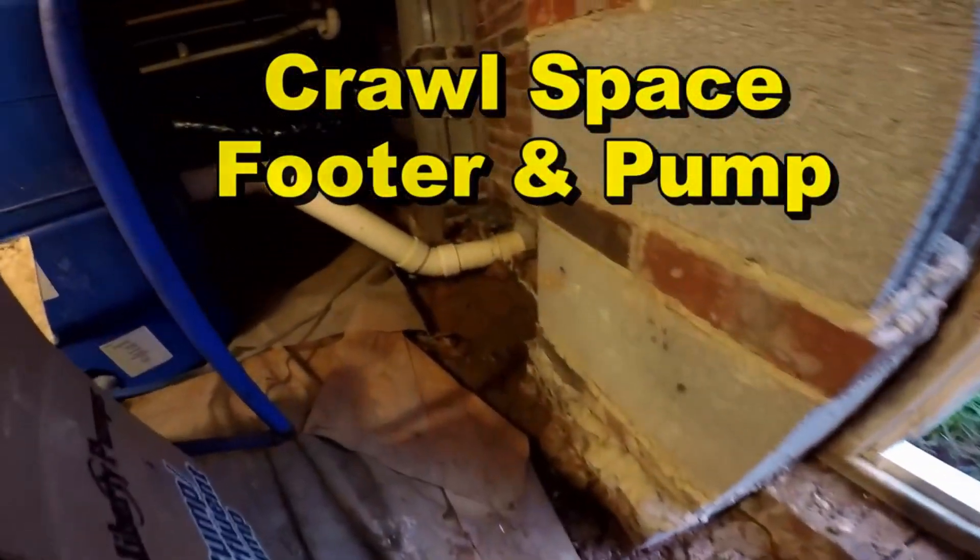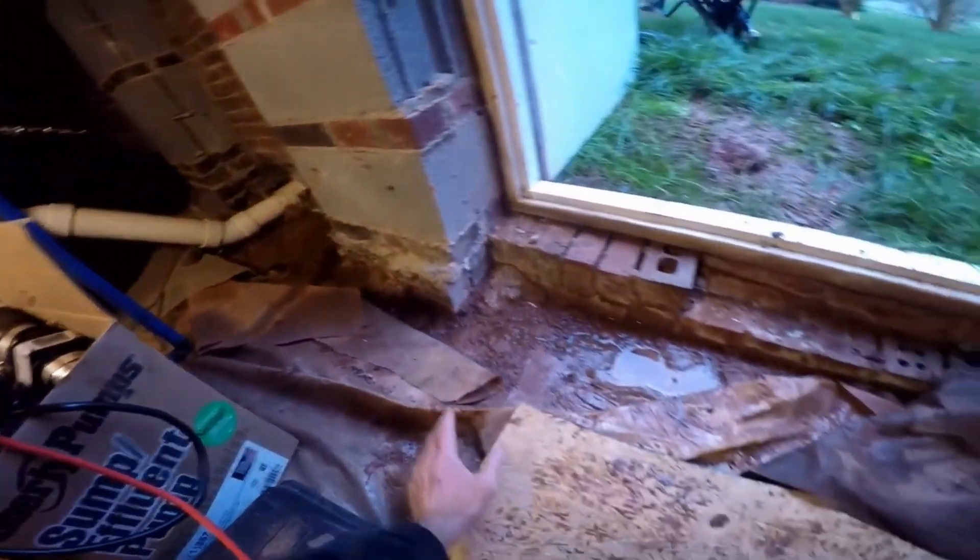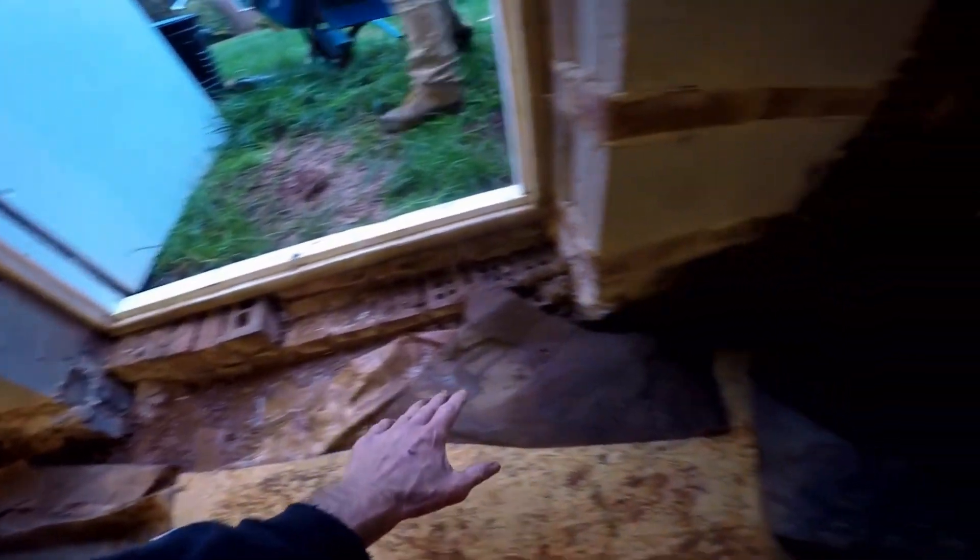You can see water all over here. Remember, this crawl space has been flooding since it was built. She had so many people come out here and try to look at this, and no one would touch it — but it's really a straightforward job.